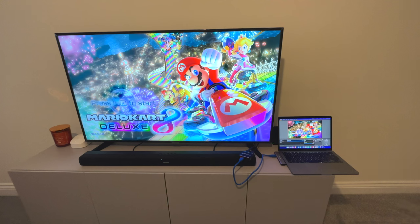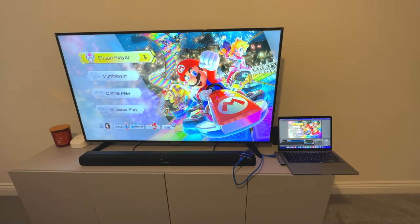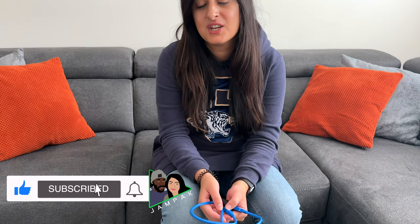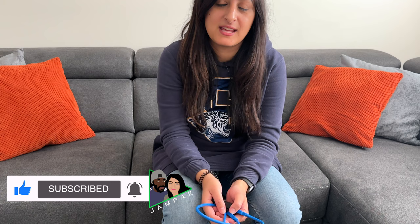But that's not all — once you've got everything connected, you are going to need something to record the gameplay on. I use OBS. We do have a video, which I'll link above, on how to set up OBS. It's really good software to capture your screen, so I'd recommend using that, but of course you can use any other one. And obviously the most important thing is don't forget to hit record and enjoy.